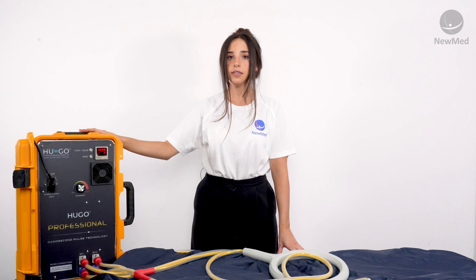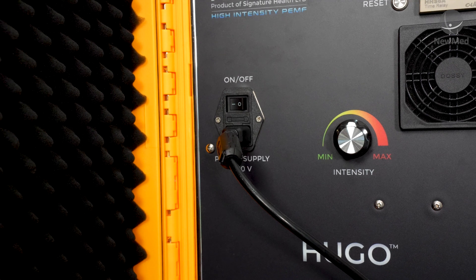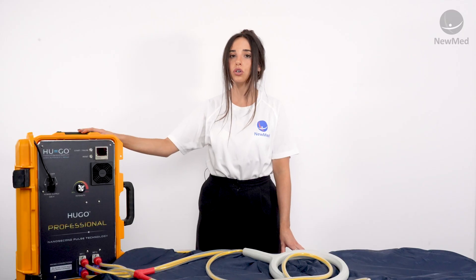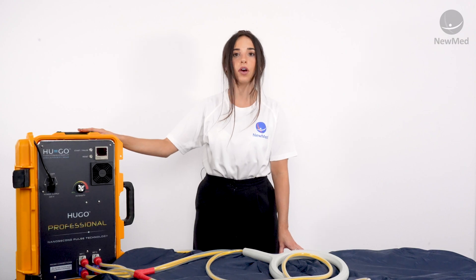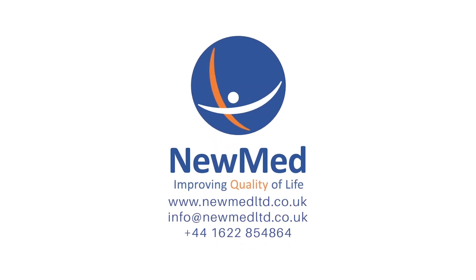We do recommend waiting a few minutes to let the fan cool the spark gap chamber inside the device back down. Once you've waited a few moments you can go ahead and switch it off using the same button that you used to switch it on. Only when the device is switched off can you go ahead and unplug your applicators. If you have any questions about the products we've discussed today please do not hesitate to contact us.